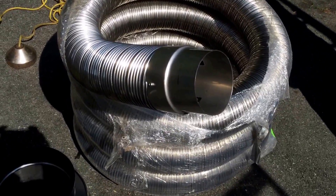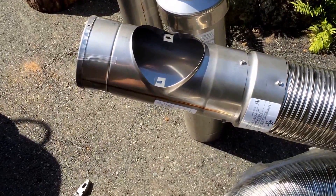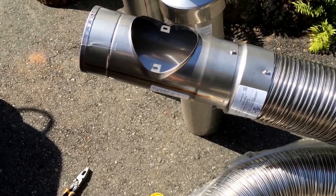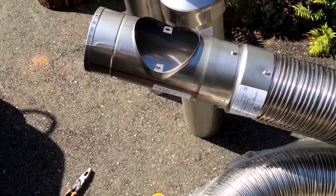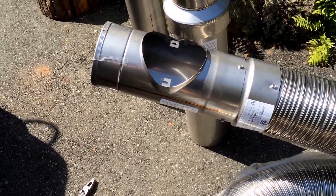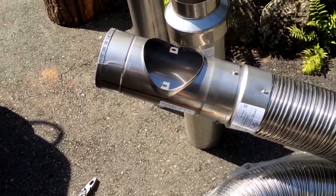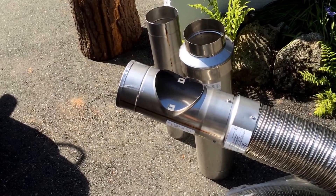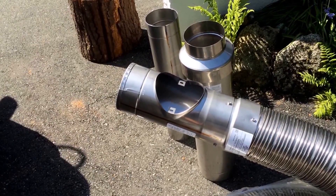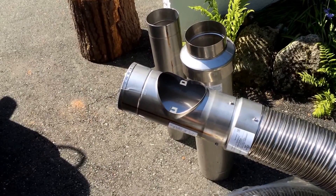Always use that A connector. Here's the two-part tee on the bottom of the A connector. As you can see, any creosote that comes down the chimney always goes on the inside. This is the bottom, and the males all go down, which allows it to go back to the chimney, into the stove, where it's harmlessly burnt — rather than leaking around the outside of the pipe without anyone knowing about it. Males down — that's the key to chimney liners and pipe.